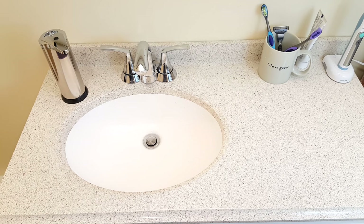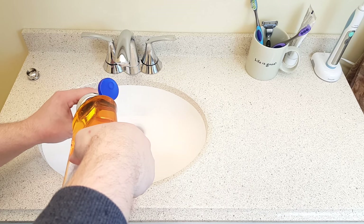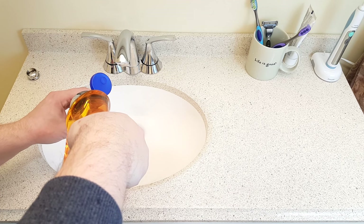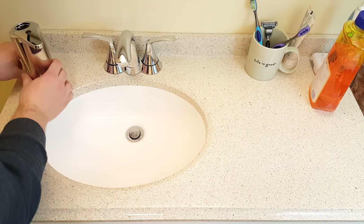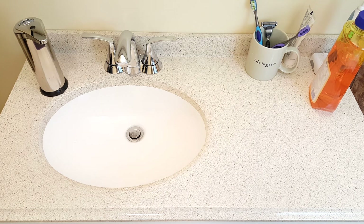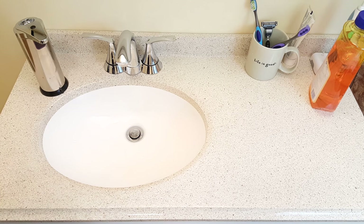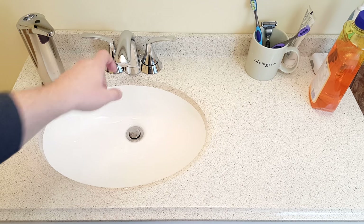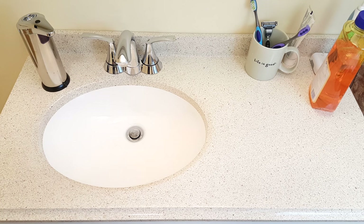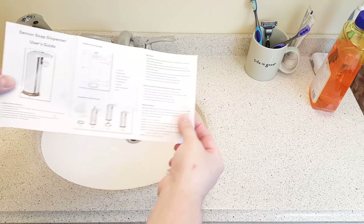I'm going to fill it now — this will be my first time using this. Okay, there we go. Cap back on. I got a little bit of soap on the top. What I like about it is that it has a chrome finish, even though it's stainless steel, but it resembles the finish of my chrome faucet, so that's awesome. It takes a few seconds to turn on. It comes with this little instruction booklet.